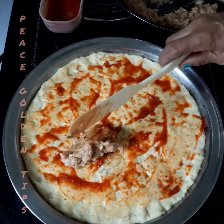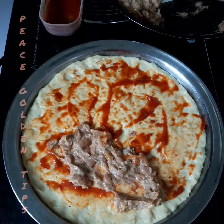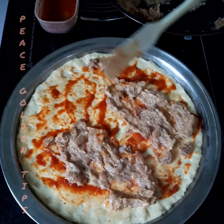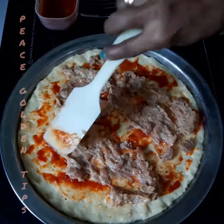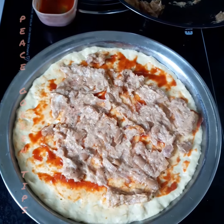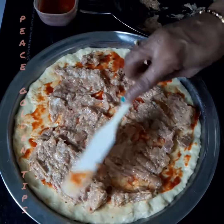Spray my tuna. You can straight take it from the tin, but what I did was I just heat it up on the pan for a while with some onions to give a better taste and some pepper.